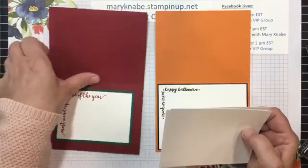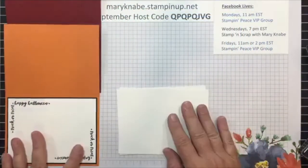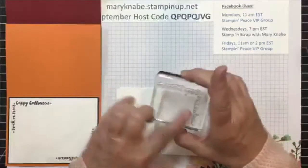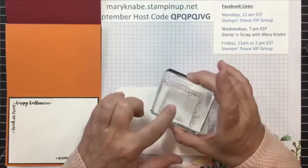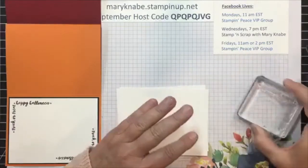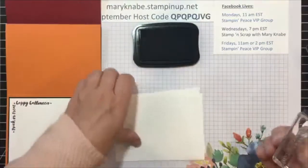So the tip here is how to get your stamp inked up without getting so much ink on the excess block — the unused part of the block, the negative space — because that can be kind of tricky. So here is my tip.